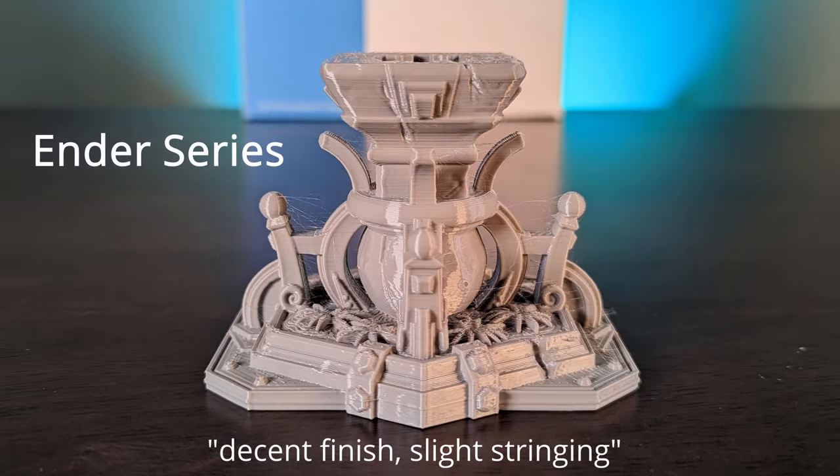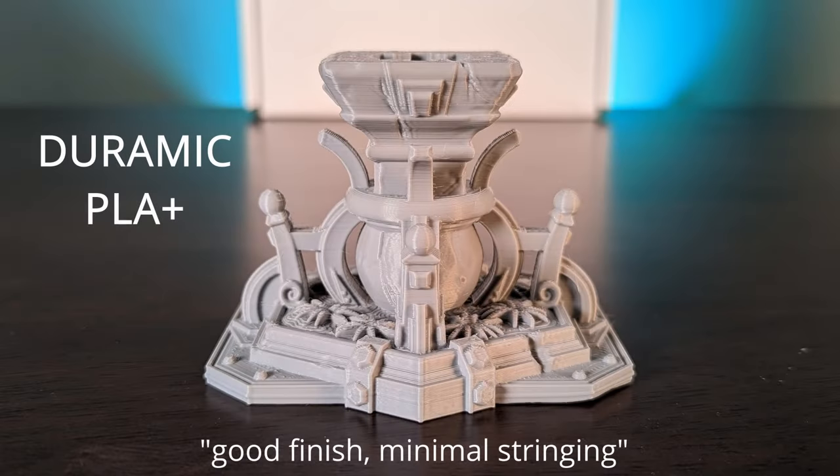The Inder Series PLA was all around a decent filament. It had a little more stringing than some of the other filaments at my settings, but overall good surface quality and not a bad price either, coming in just under $20. I was quite pleased with the Doramic PLA Plus — it printed very cleanly, had almost a satin finish, and very little stringing or surface problems. We printed it a little hotter at 220 degrees, and it was a very good PLA Plus.